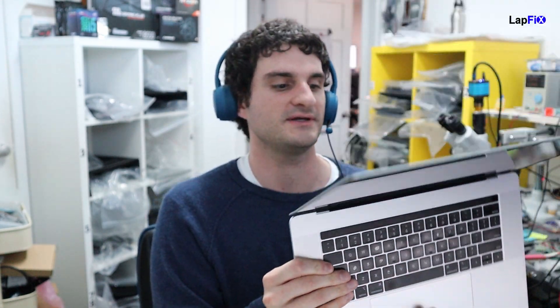Hey everybody, so today we have here the A1990 2018 15-inch MacBook Pro. It's a very nice machine, very big, has a Touch Bar - everything. This one does have a liquid spill, and we're going to be doing a repair on it today, so let's just get into it.